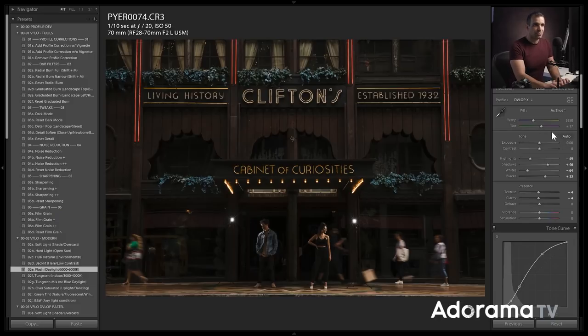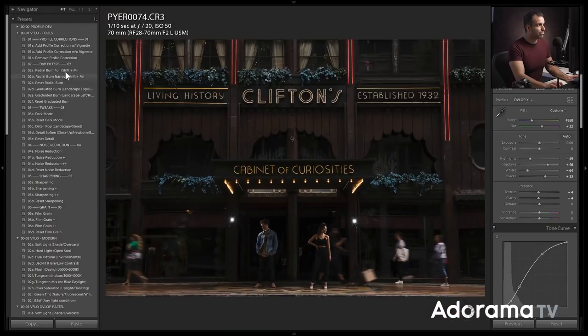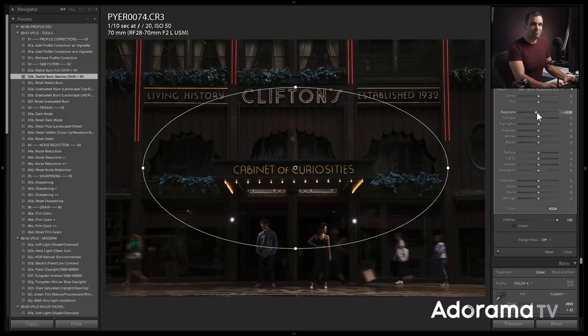From there I'm just going to adjust my temperature, pulling it down a little bit, and add a little tint to get a bit more magentas. I've created little presets for dodge and burn filters — they come inside of the Visual Flow tools, but it's easy to create your own. All this is: if you click the button it drops in a radial filter. Press Shift+M to select the radial filter tool, and pressing it drops in a 0.5 burn. We actually have another video on five things you can do inside Lightroom that you might not know — check that out for more workflow tips.